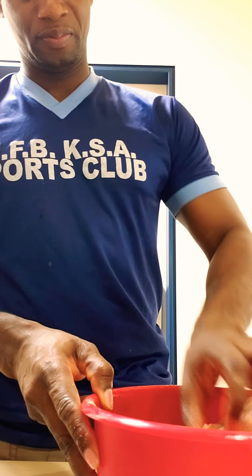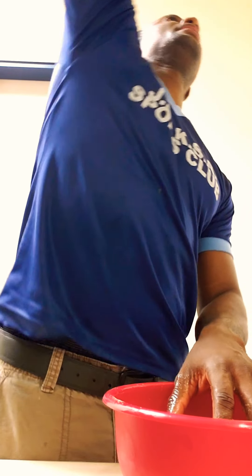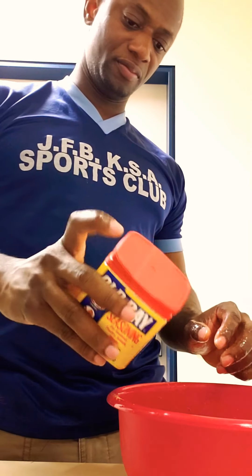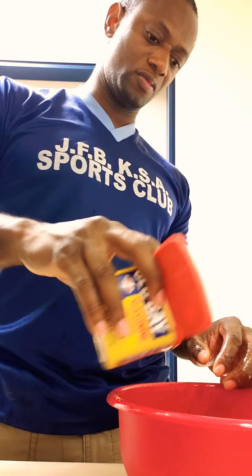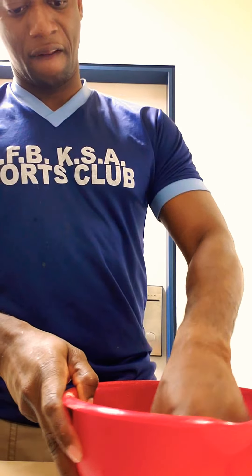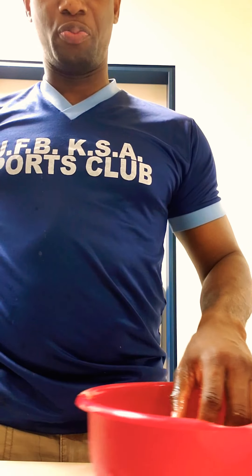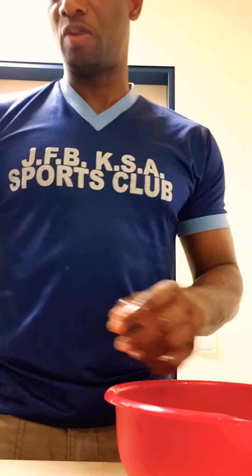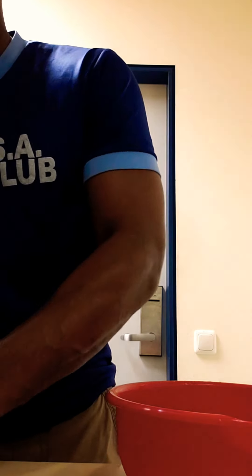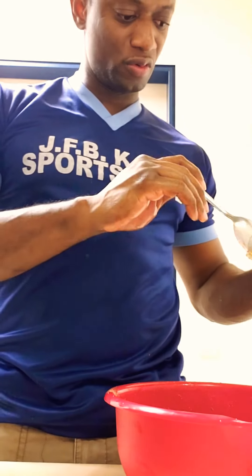Nice and lovely. I'm going to also add just a teaspoon of Obey — just a teaspoon. And then I'm going to add just half a teaspoon of garlic.